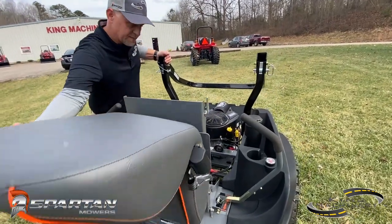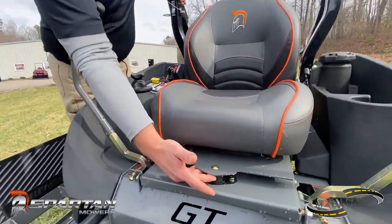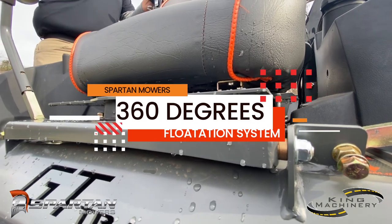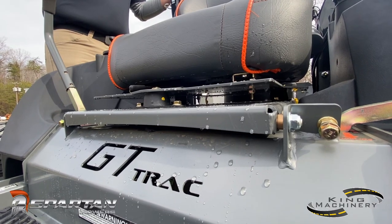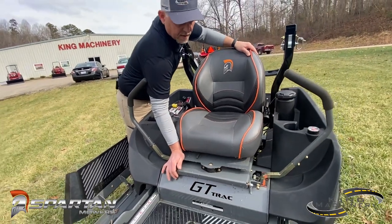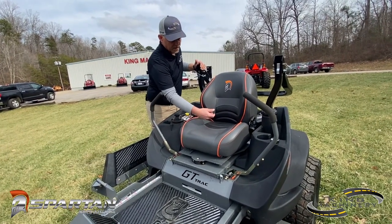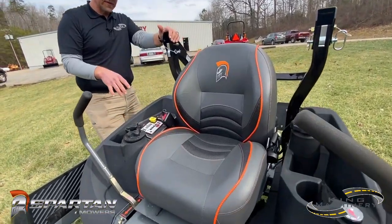We'll go ahead and let the seat back down and go over the suspension on the RZ-HD. You've got three different isolators underneath here — one in the front and two at the back — it's called a 360 degree flotation system. Think of your car engine and engine isolators; this is basically the same thing. It's going to absorb a lot of that shock before you feel it. It comes standard with a Dometrial seat, which gives you a lot better cushion on these RZ-HDs.